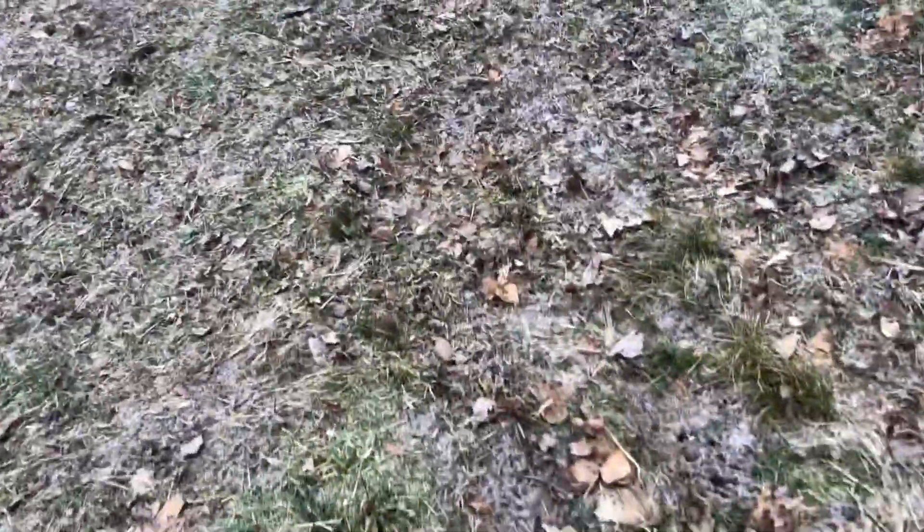It's not the best of rake jobs, but there's a lot more exposed ground and that's what I'm trying to get. And even as I walk over here, check out all this - you can see much more free from leaves.